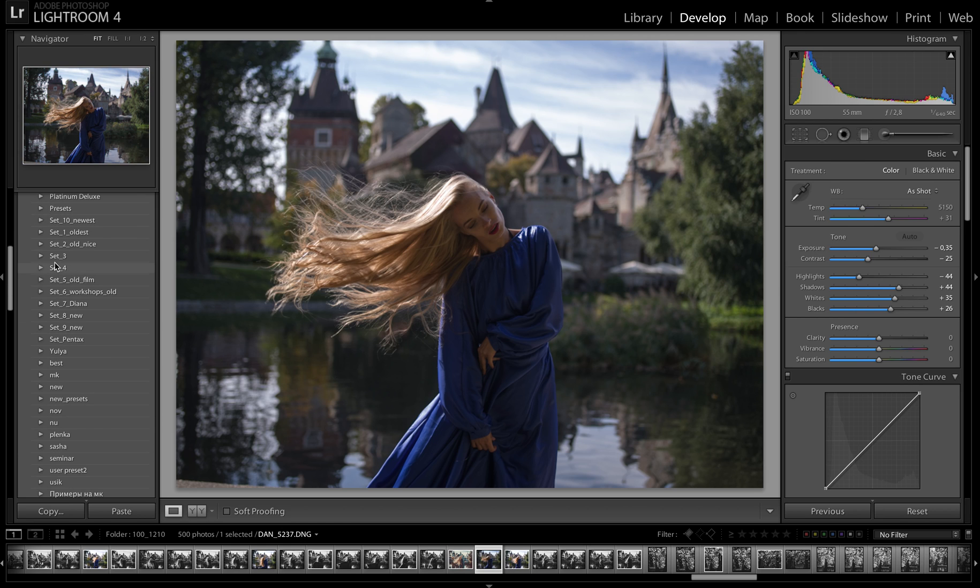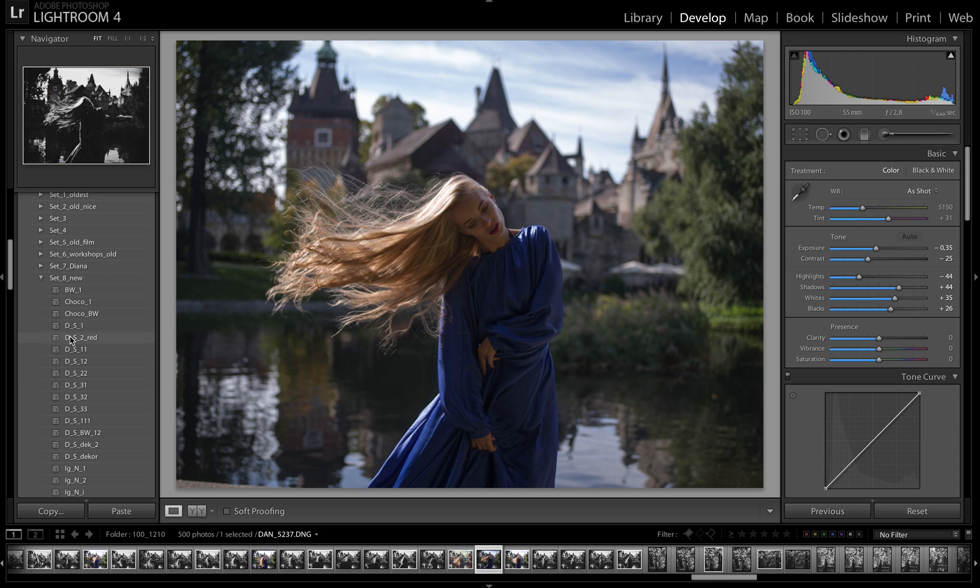The Gold package includes Set 10 — which is newer than Set 9 — as well as Set 8, Set 7, and Set 6, each with different colors. I'm sorry for the naming of my presets, but it's very difficult to rename all of these because they were created during my normal work when I edited my images.